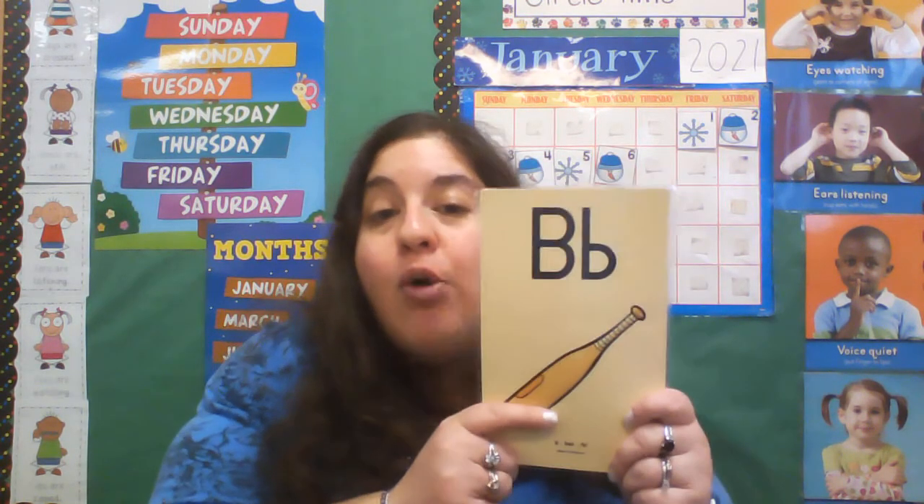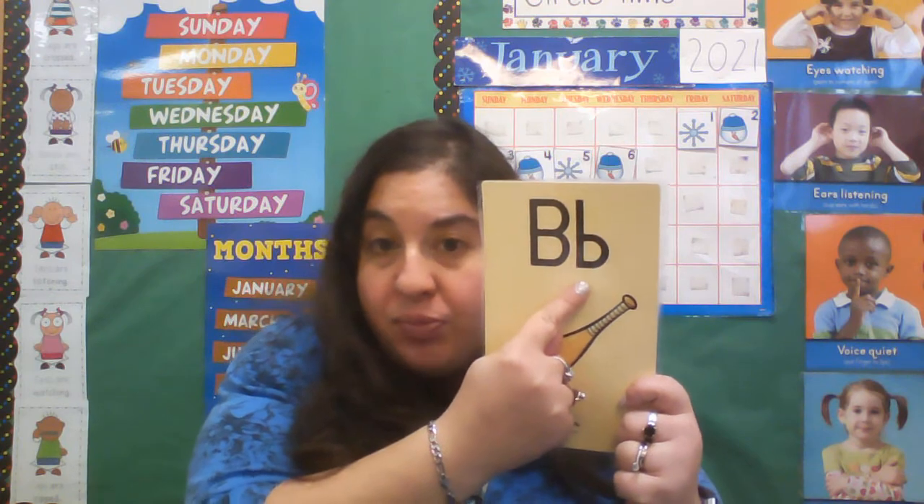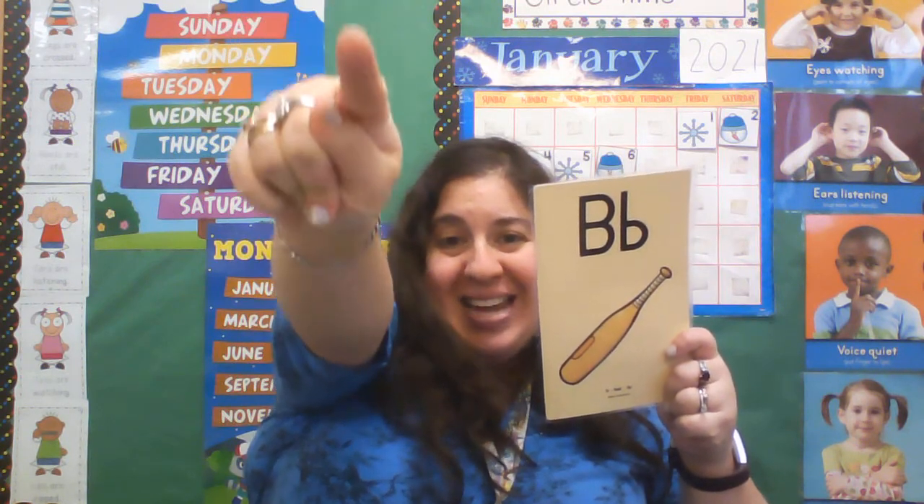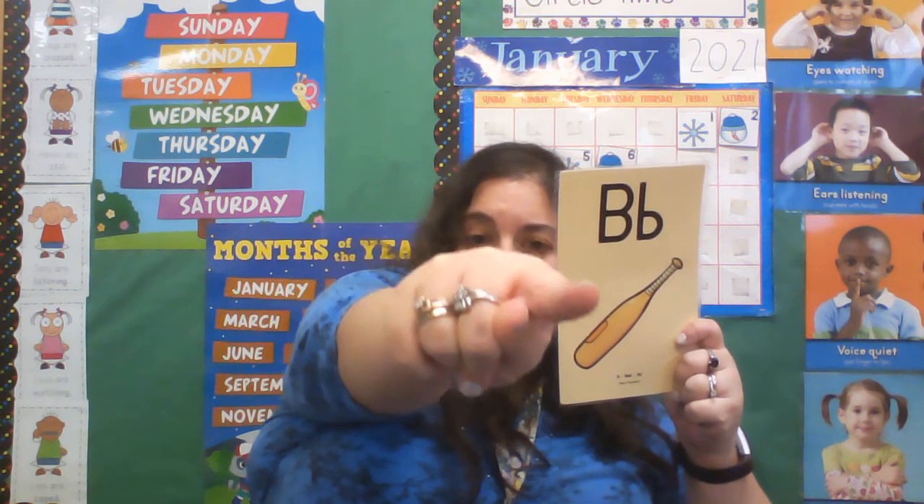So in order to draw our lowercase b, we start nice and straight up to the skyline. Draw a trace down to the grass line. Trace back up to the plane line, and around and down to the grass line. Now shake out that arm.